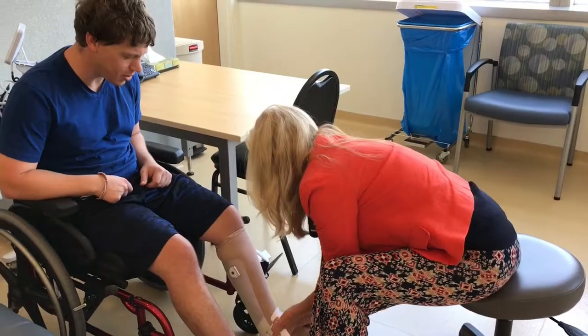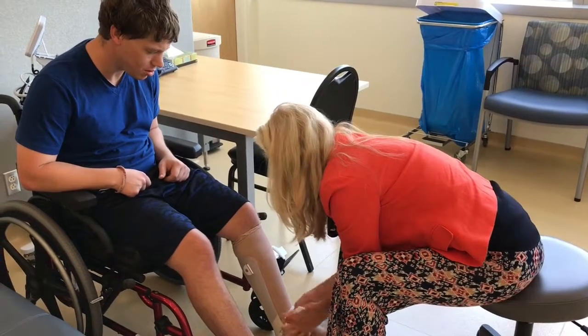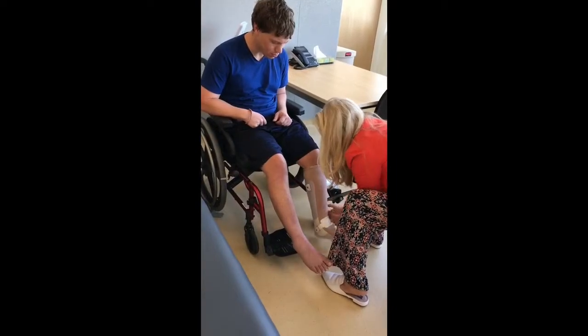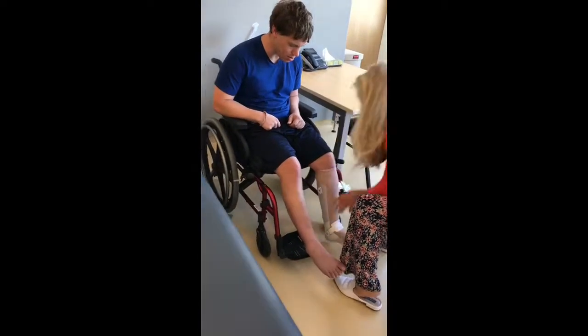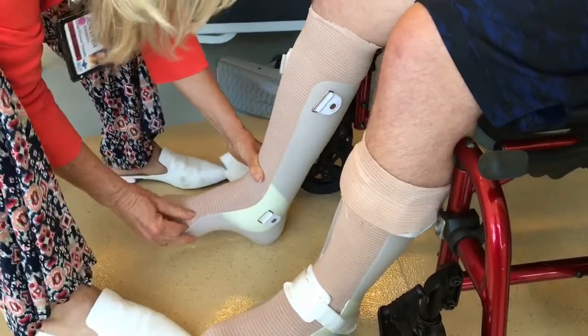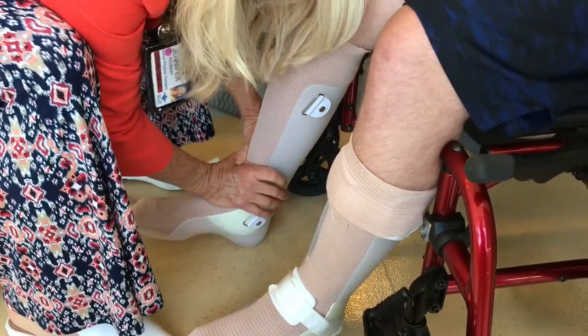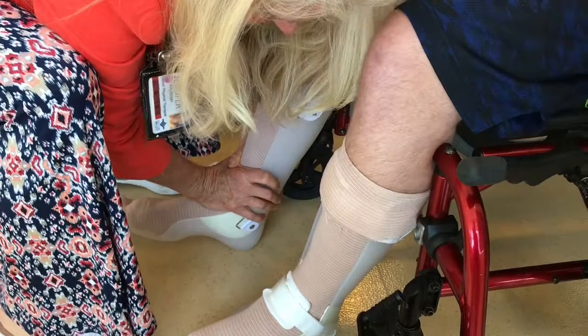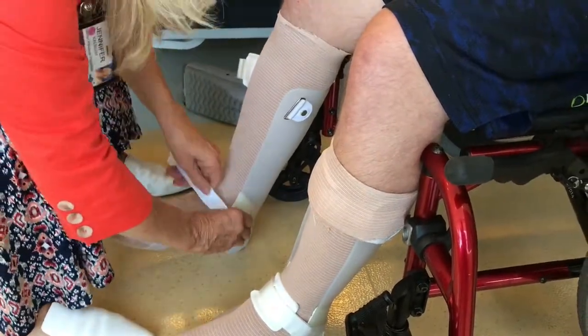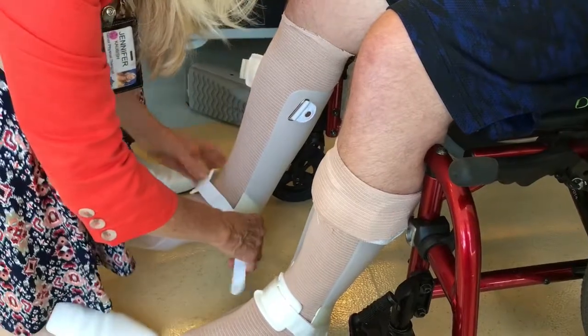It fits really nice. So this is going to strap back into the brace. You don't need to spend a lot on a shoe — the shoe is just going to give you some traction and help keep the brace in place a little bit.